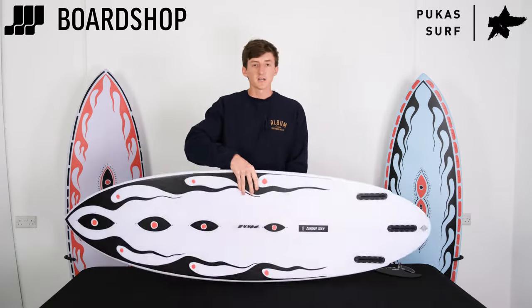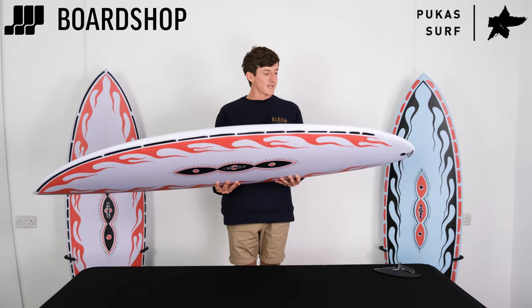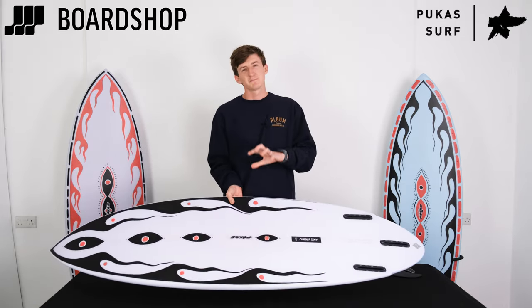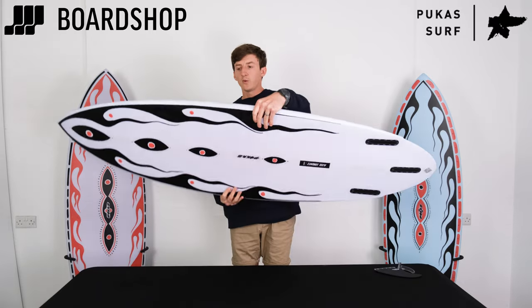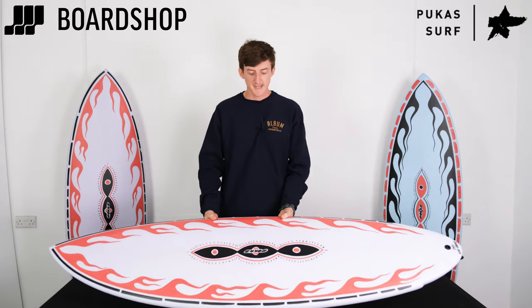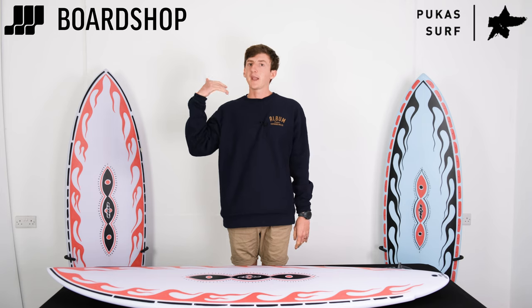These are in stock, and size-wise you want to size it pretty much like you would your daily driver. For example, this one is a 5'10" which is 32.2 liters — pretty friendly dimensions. With the outline and rocker of the board, and the wide point being slightly forward of center, you get extra paddle speed and forgiveness in the way the board surfs. Size it like your daily driver and you'll find it paddles a little better, gets you in a bit earlier, and you get that rocket-in speed and loose feeling.